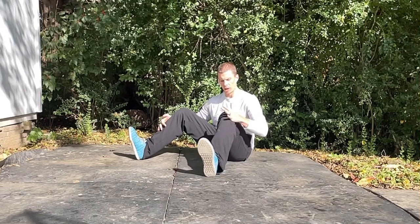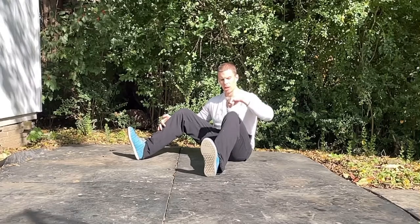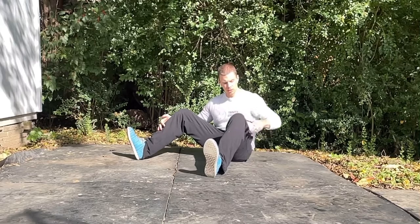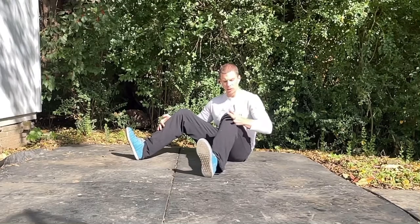You're going to begin by pressing against your knee to drive it towards the ground on the inside. As you press down on the outside of your knee, resist your leg into your hand — so you're pressing into your hand with your knee, but really activating at the hip. That's where the rotation is coming from.